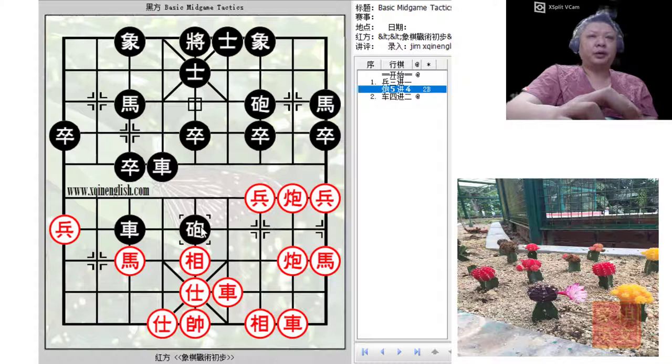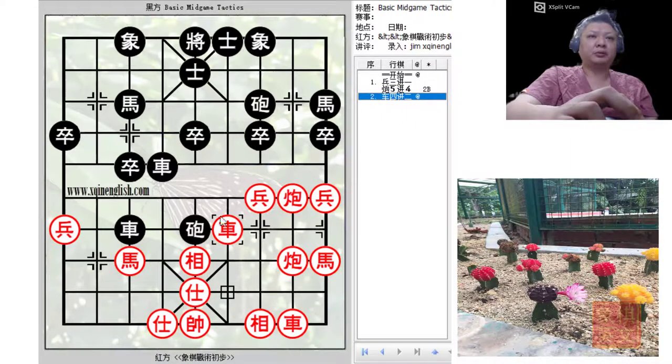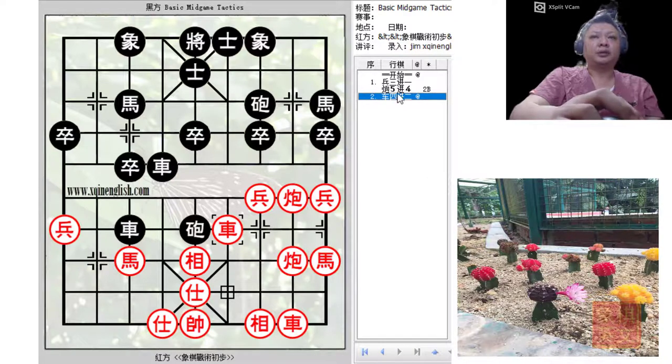However, this move would not be applicable in this situation because instead of retreating or advancing the cannon, red can simply advance its chariot to apply a chariot pin to these two pieces and prepare to gain material by capturing the black cannon. That is why C5+4 would not be a viable option at this point.